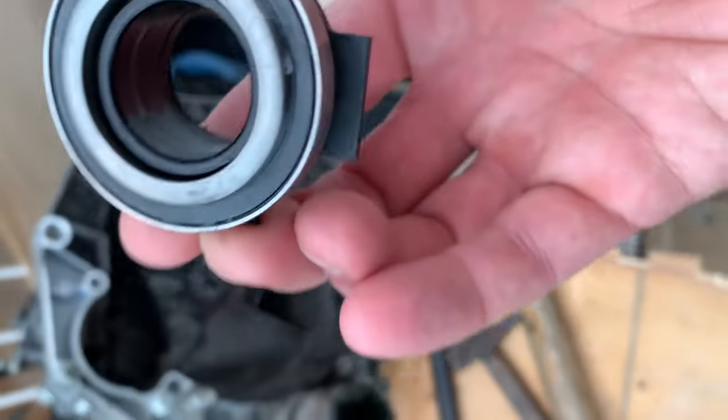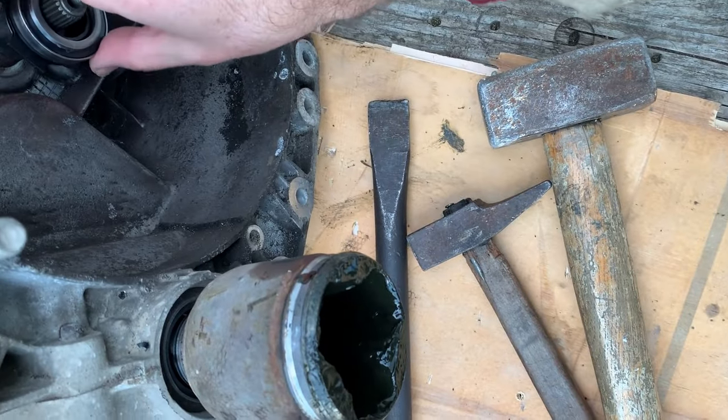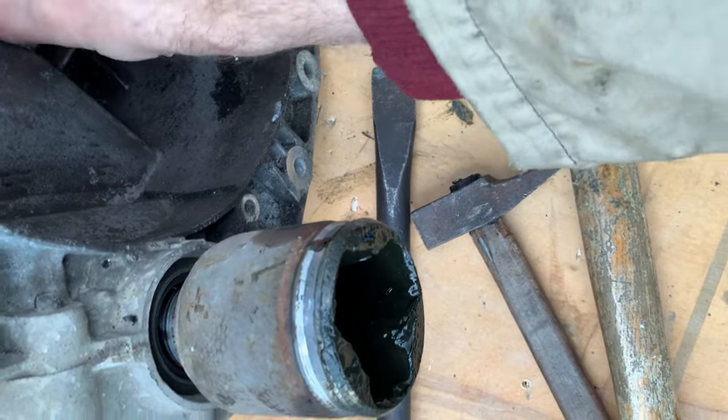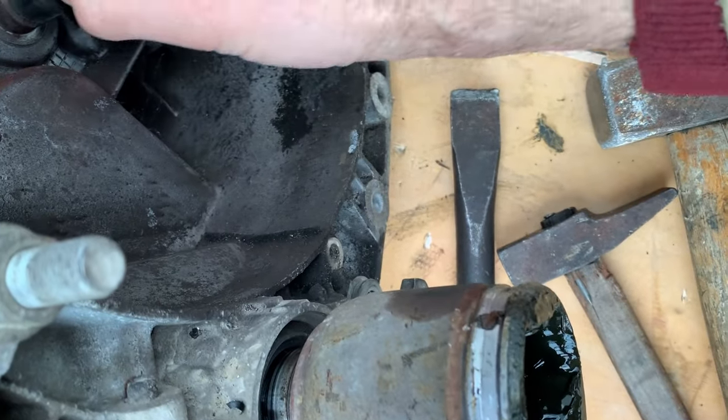Donc là, j'ai la nouvelle butée, la butée toute neuve qui ira. Ça fait des petits clips comme ceux-là pour pouvoir être commandée.